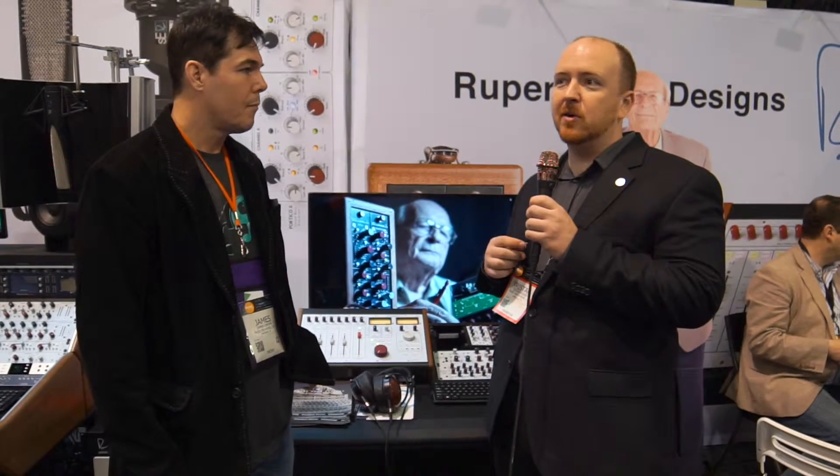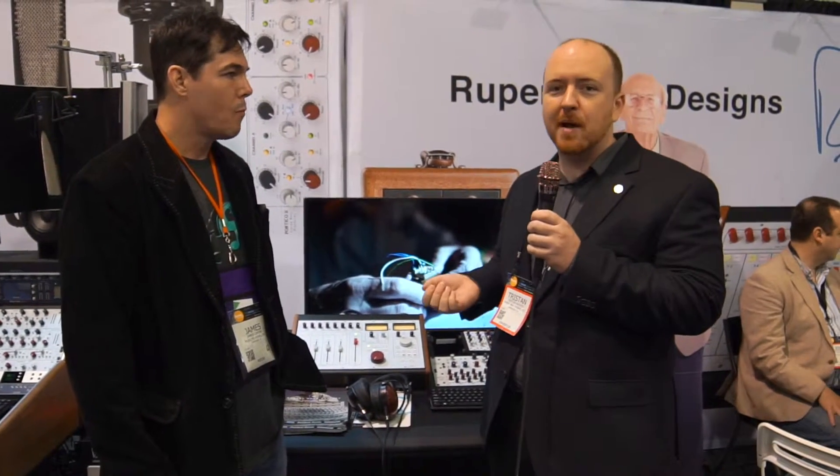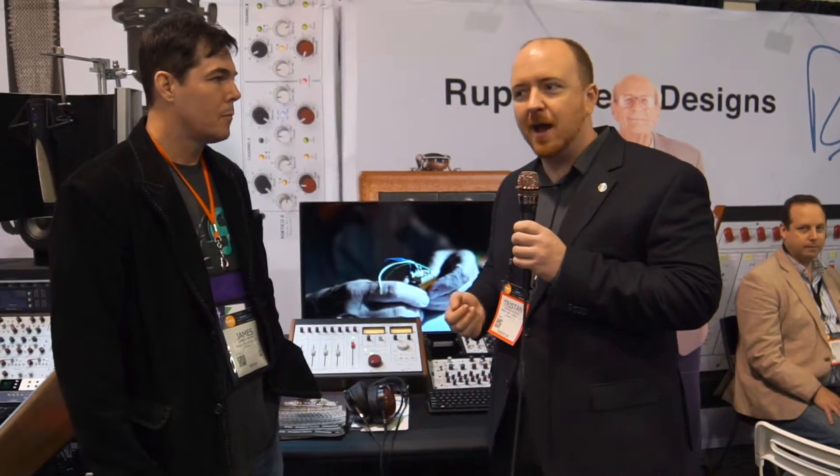But unlike a lot of other people, he's not just trying to clone the past — he's improving upon the past. These new units are more versatile, more flexible. They are built for this modern world where people are predominantly using DAWs. And so that's what Rupert Neve Designs is all about.